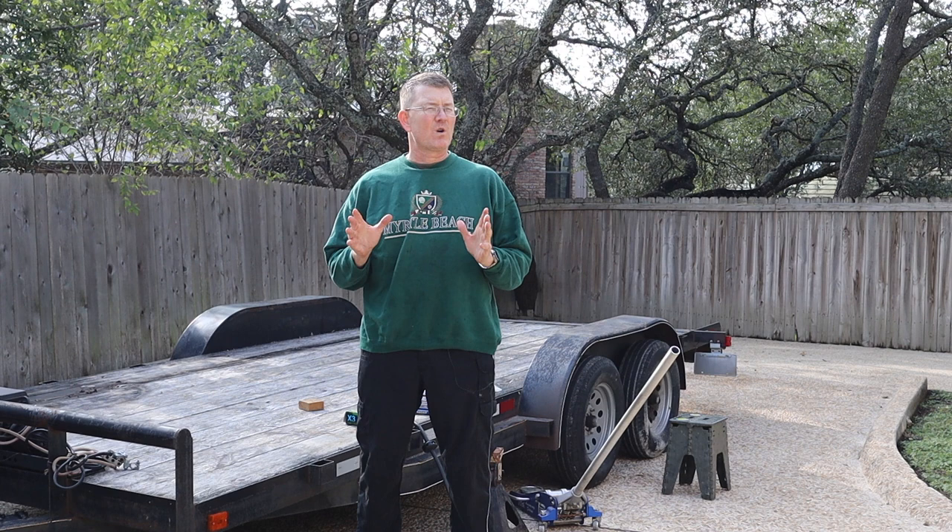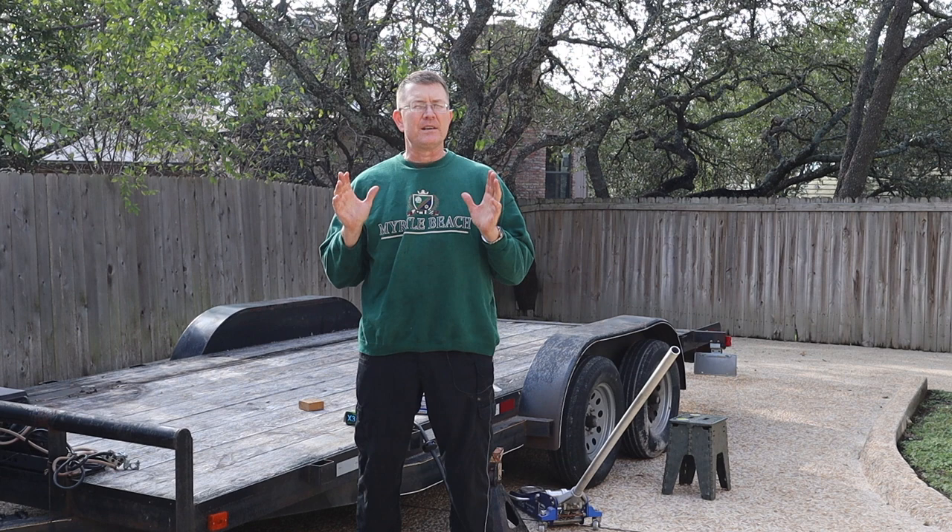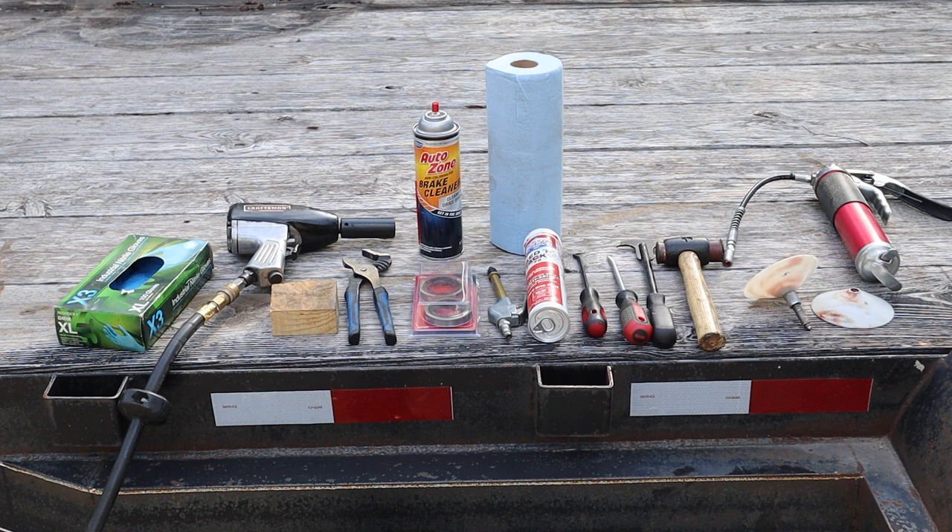Hey folks, Scott Walters here. Welcome back to the Bulletproof Garage. Today we're working on a trailer, specifically this 18-foot trailer behind me. It's a dual axle car hauling trailer with 3,500 pound axles, and it's time to repack the bearings. So let's get after it.